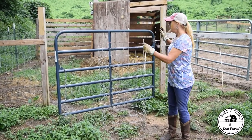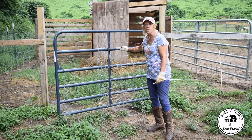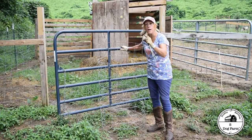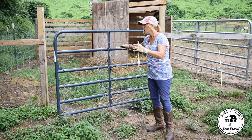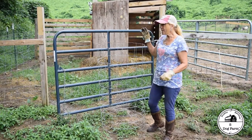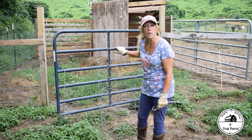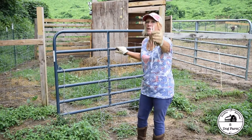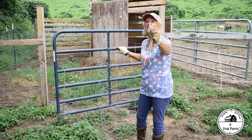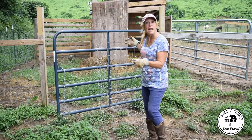Now, you can buy these gates with this type of attachment already on them, but they're not cheap. And honestly, I've seen them brand new in the supply yard where the fencing has already popped off. So to make our gates a little more versatile, we're just going to attach this fencing, and down the road if we don't need it anymore, we can remove it. What is our favorite homestead hack item? Zip ties! And duct tape! That's how we're attaching these.